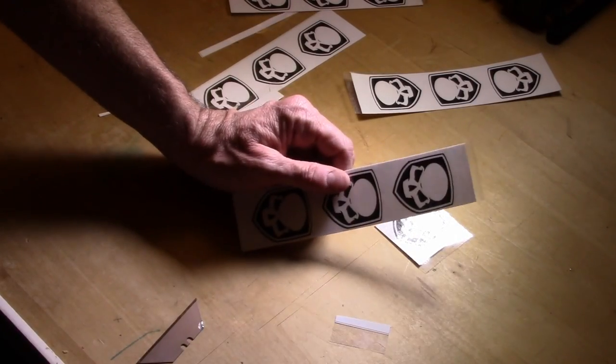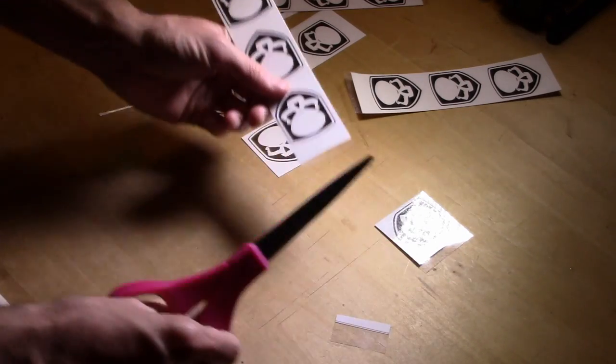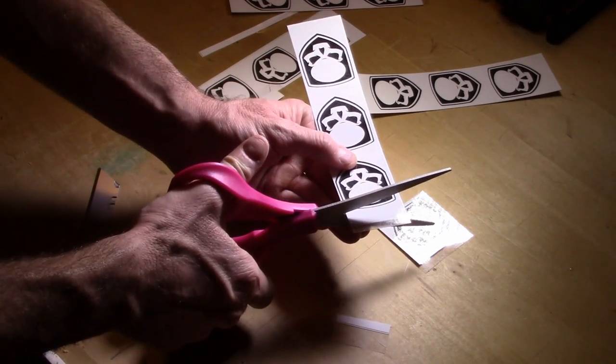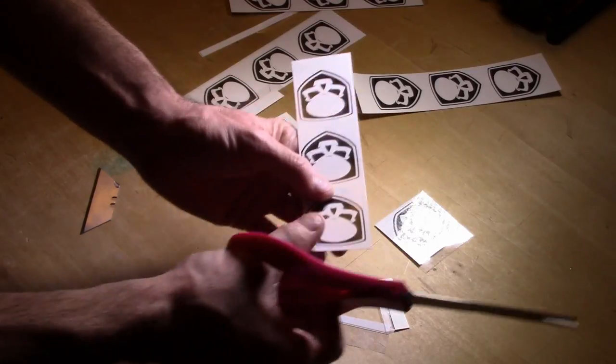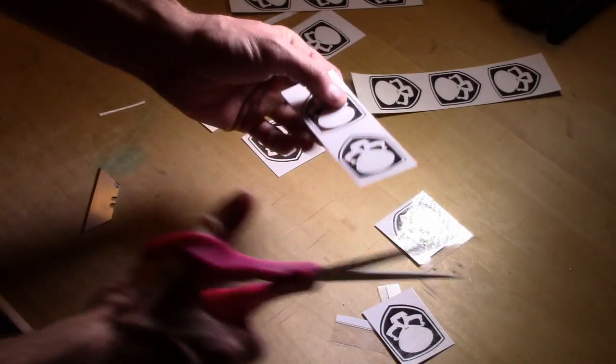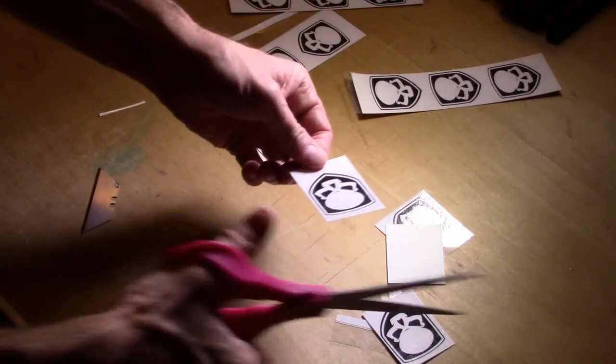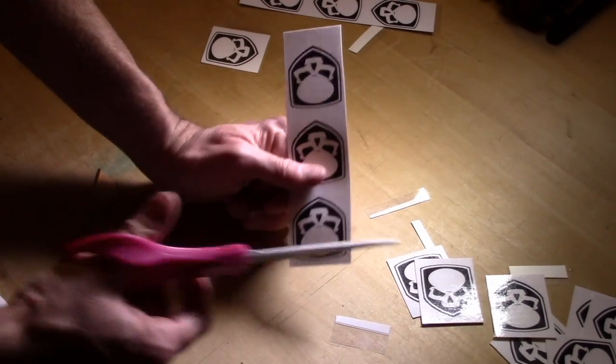One of the ways I'll definitely transition over to scissors is once I have my stickers a lot shorter and smaller — then you can easily transition to scissors and still get very straight cuts. Scissors just will never give you good straight cuts over a long distance.